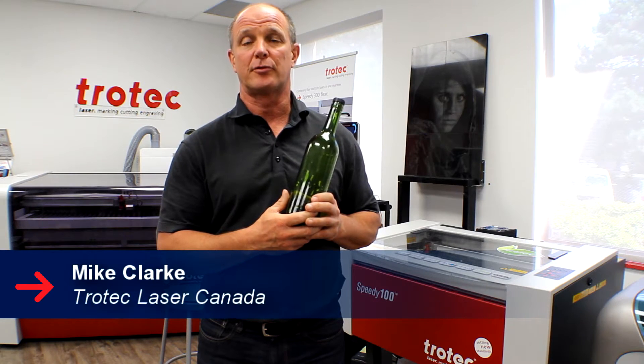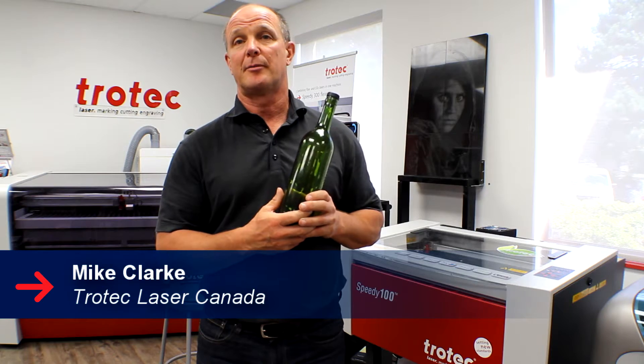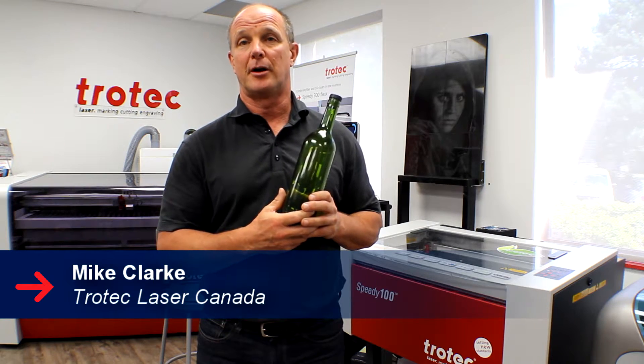Hi, my name is Mike Clark and I work with Trotec Laser Canada. Today we're going to talk about how to engrave a wine bottle with a laser machine.